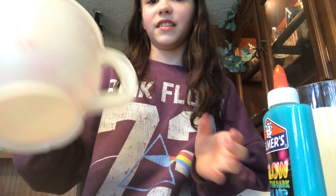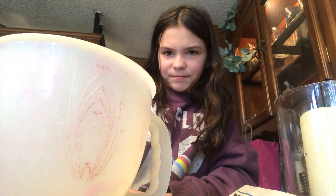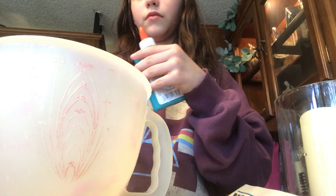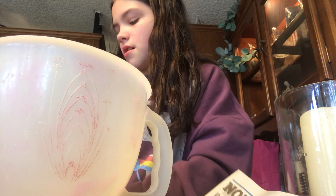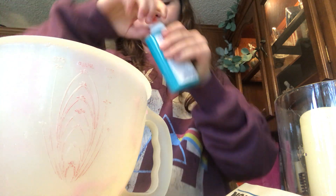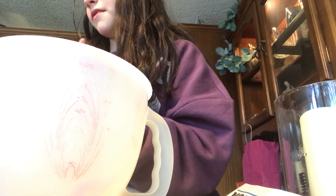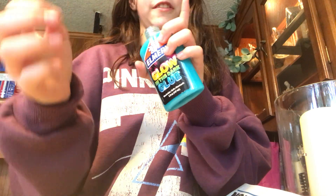So this is already dirty. I want to say it's fine. I'm just going to open this. Mine did not glow in the dark, by the way. I got it open — just a little. There's already some dry slime at the top. A lot.